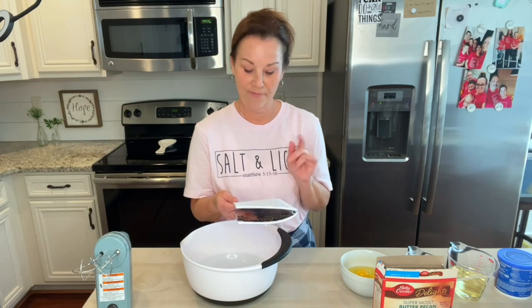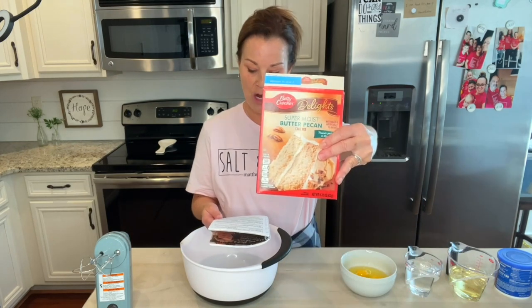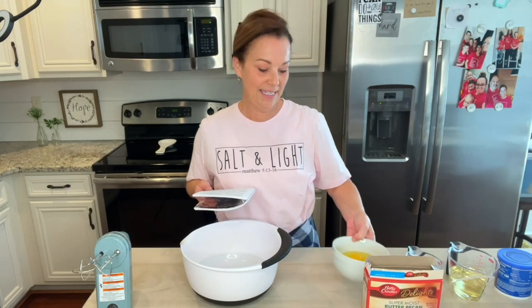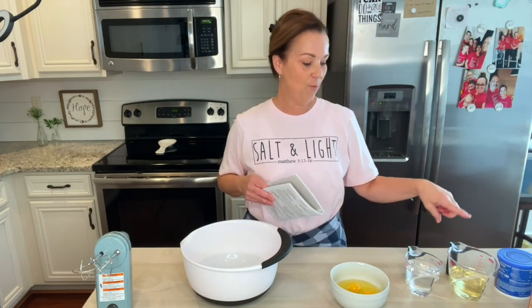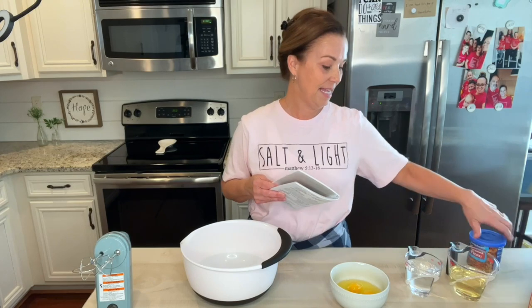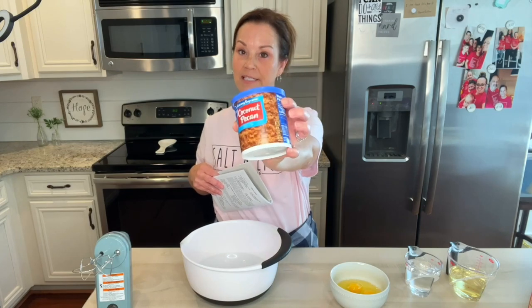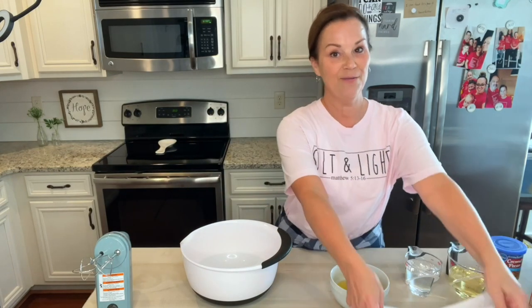It's just five ingredients. You need a box of butter pecan cake mix. You're gonna need four eggs. You're gonna need one cup of water and one cup of oil, and then at the end after we mix all this together we're gonna mix in the coconut pecan frosting. I've never made this but I know it's Mama Sue so it's gonna be so good.